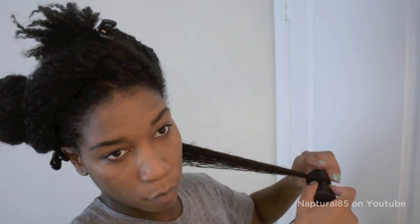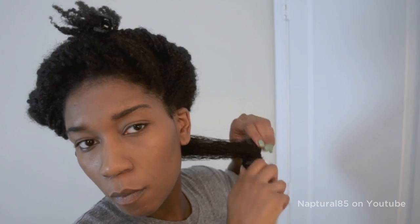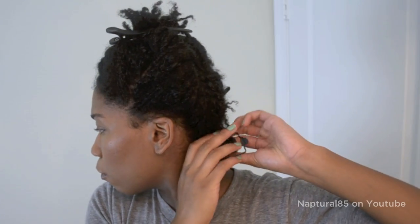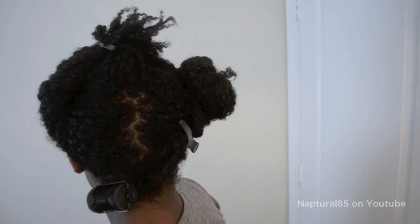Time to grab your satin lined sponge roller and start rolling from ends to root. And that's it! Now grab another small section and repeat the same process.